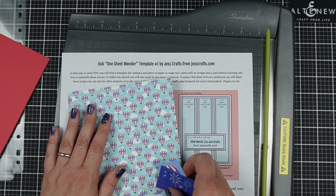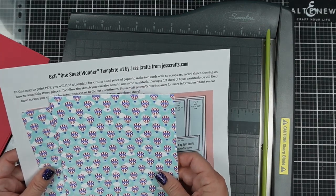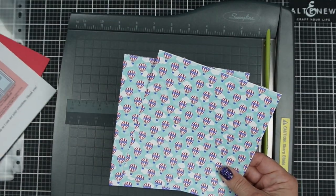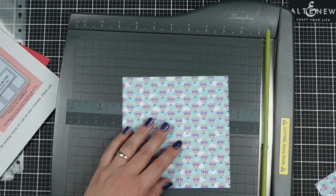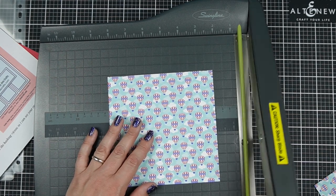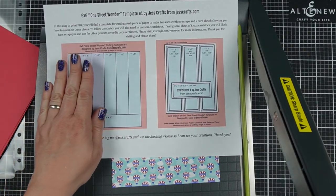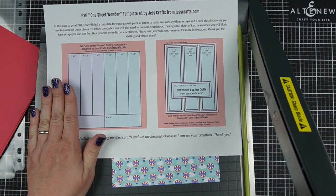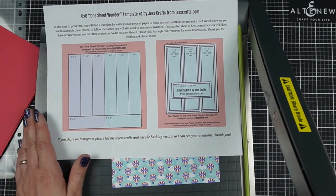I have two sheets of the pattern paper and each sheet makes two cards, so for each set of pattern papers I will make four cards. On camera, though, I'm only going to make one so that we're not here forever. The template says all the purple pieces go to one card and all the blue pieces go to a second card, so I'm going to cut out what I need for one card.